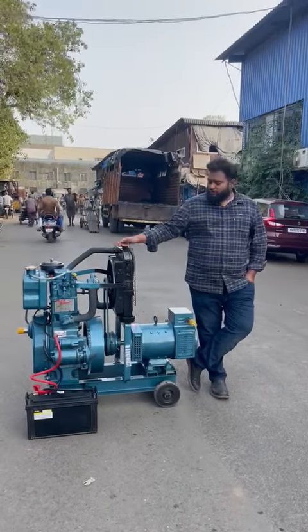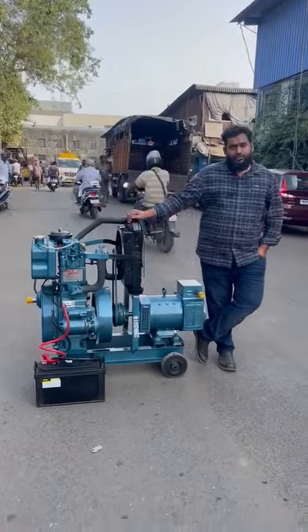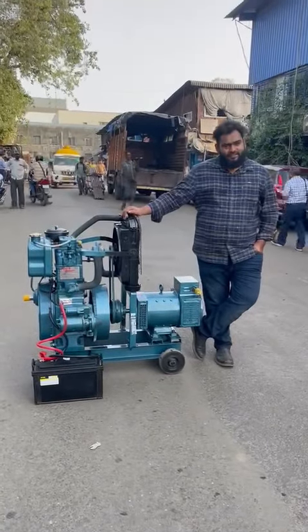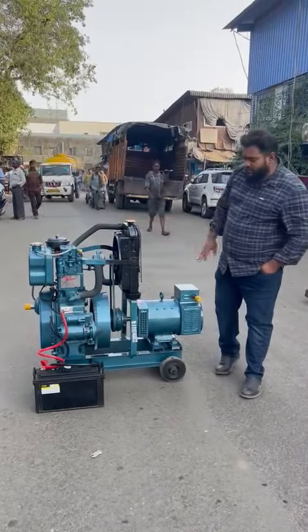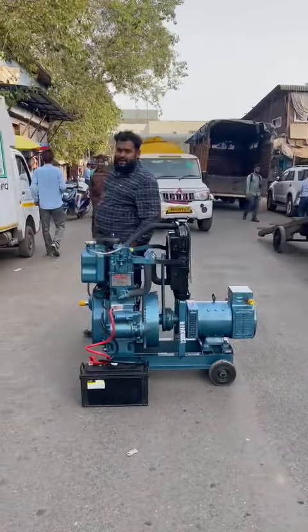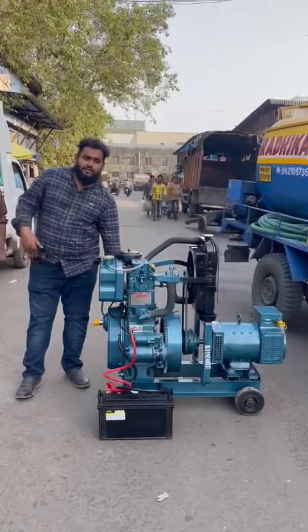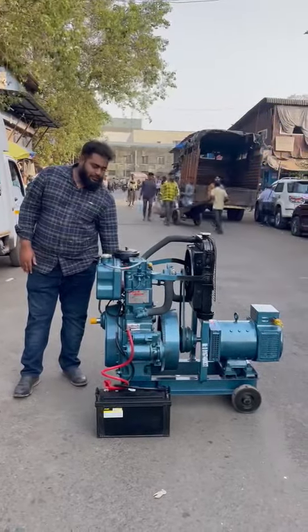Good afternoon guys. So beside me, this is an ultra compact single cylinder, noise version, button start, three phase diesel generator set. It's a single cylinder generator set with a self charge and radiator. I'll start and I'll show you — it's a self charge generator set with less pollution and zero vibration.